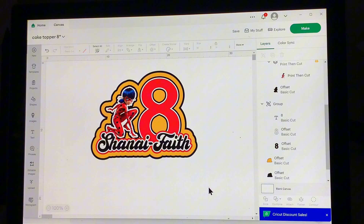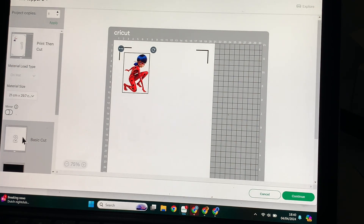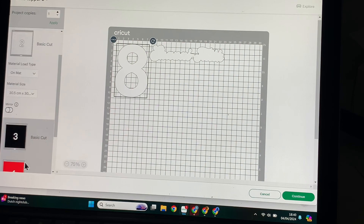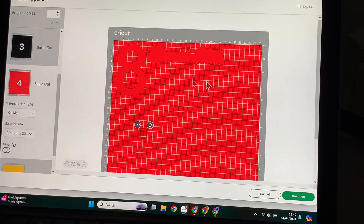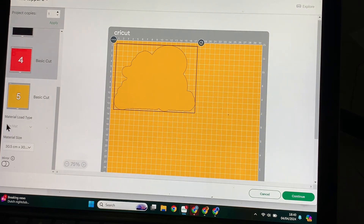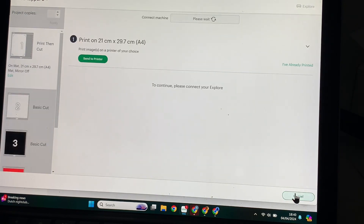To give it that 3D effect, once you're happy with your design you hit 'Make It.' Once you hit 'Make It,' you'll be presented with different screens: Print Then Cut, Basic Cut, and all of our different layers. Since we made separate colors, the colors will all be on separate mats. I usually keep it like this to make it easier. As you can see we've got the yellow mat, the red mats, the black, and the white. Make sure you click on the top one — we're going to start at the top here, which is our Print Then Cut — and click Continue.